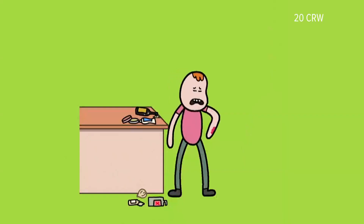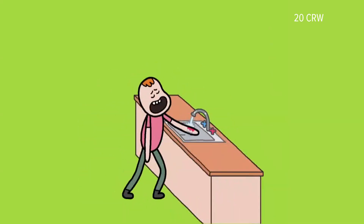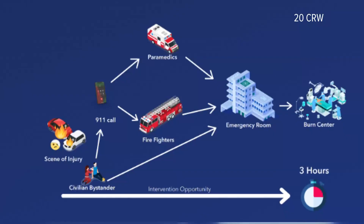The degree of scarring goes way down. The degree of needing skin grafts goes way down. Pain goes down. Hospitalization goes down. Everything that we think about a burn that creates not only the immediate effects, but the long-term effects, are mitigated by just a simple act. It's care you can do while you call for help. Fire crews pick up when they arrive and the hospital could finish.